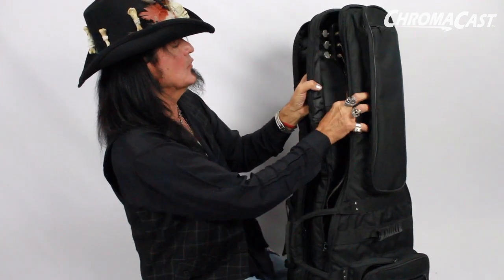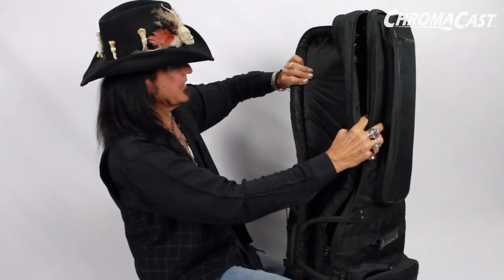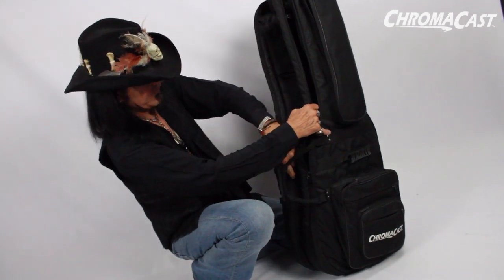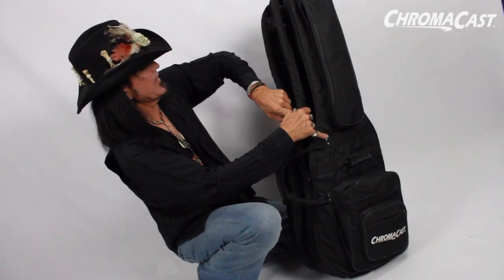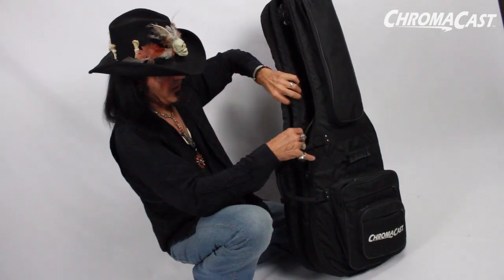You don't want your two necks to be banging into each other as you're traveling. It's got really thick padding. The zippers are very sturdy — you can hear how thick they are — so it will not fall apart.